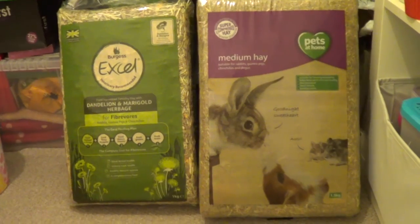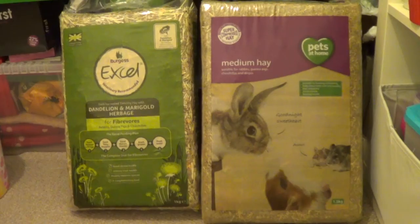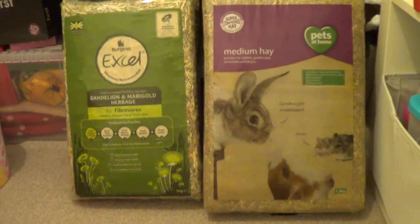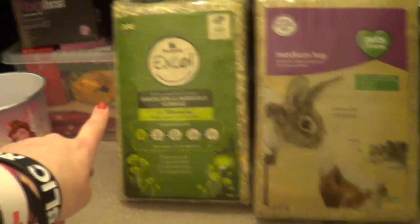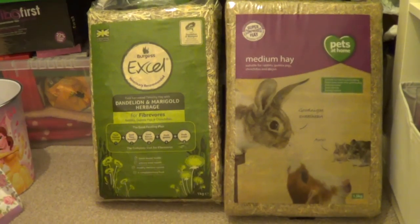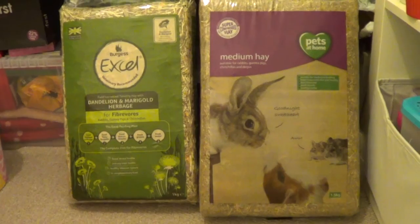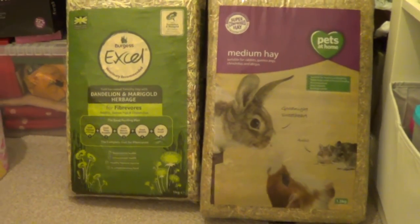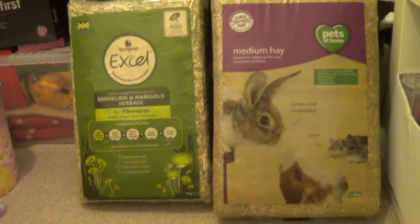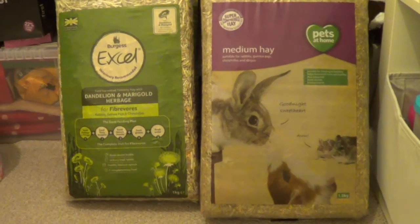Then I got some 10 kilogram bags of rabbit food just to stock up, because I like having a lot more food than I need. The guinea pigs have got a spare bag in there, and I always keep more food than I need just in case I get poorly or something and can't run out at the last minute. So I like to be prepared. I got a couple of bags of the Burgess adult rabbit food, and they were £17.